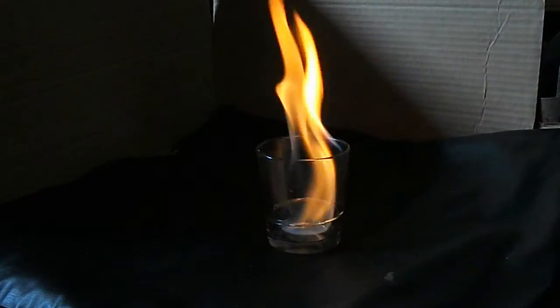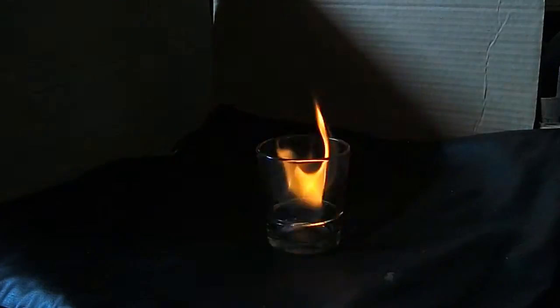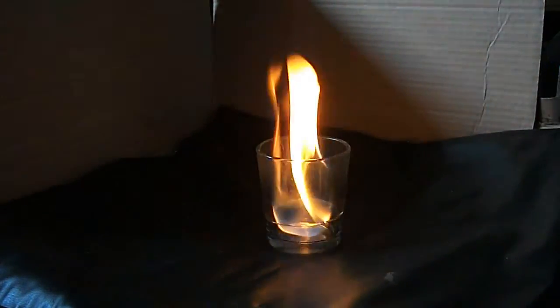Pretty neat — see how hot the glass is getting. Oh, the glass just broke! It was heating up pretty good.